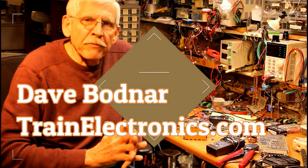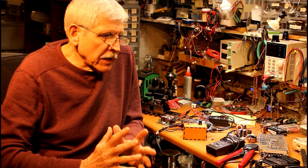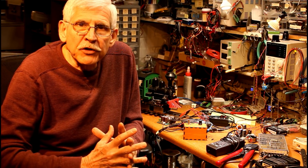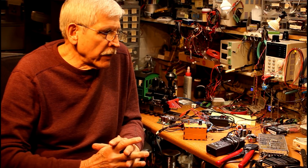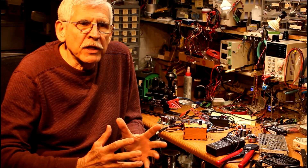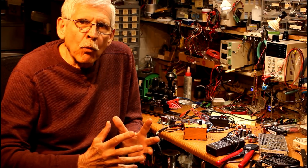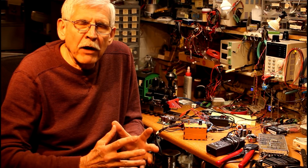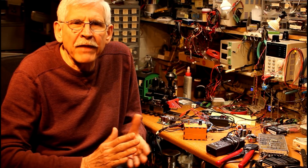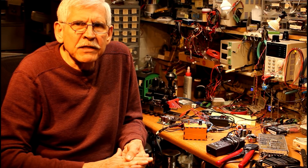For about as long as I've been writing about model trains and electronics, I've been getting the same question from folks. They'll have an LGB or a Bachmann starter set and they get a small power pack or transformer with it, and it works fine for a while, but they frequently overheat, or they'll get a bigger engine and it just can't handle the power that's being required of it.